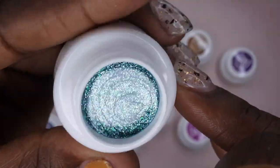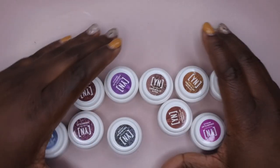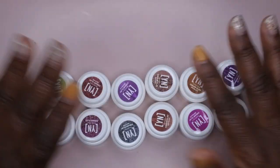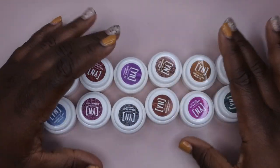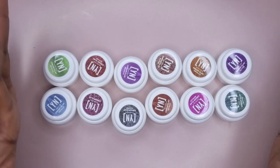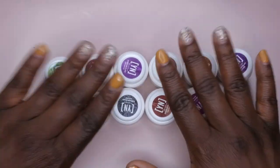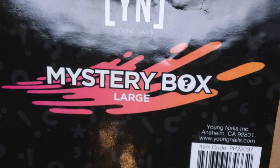That's what came in the Young Nails medium mystery box — 12 of their cream clays, all glitters and metallics. I do wish they had included some solid cream clay colors, but I'm happy to test these out. They look like they self-level really nicely from the Young Nails videos I've watched, so I'll be excited to give them a try. Let's hop into that large mystery box.